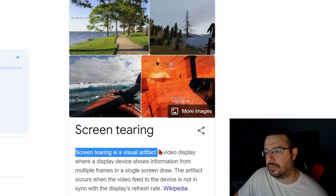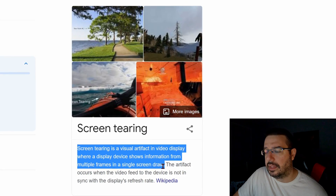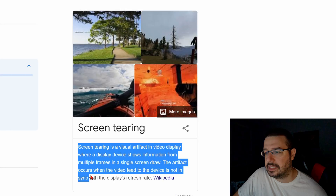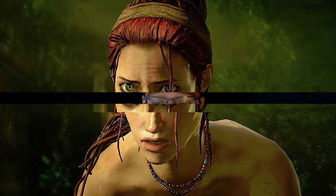So prior to Vertical Sync, which is a software solution that started coming out with relatively modern GPUs some time ago, we experienced in gaming what's called screen tearing. You can see it down here. Screen tearing is a visual artifact in video display where a display device shows information from multiple frames in a single screen draw. The artifact occurs when the video feed to the device is not in sync with the display's refresh rate. So basically, a GPU might be pushing 130, 140 frames per second, and your TV might only be capable of 60 frames per second or 60 hertz. So the TV or display is showing multiple frames in one screen draw — you might have half a frame on the bottom, half a frame on the top, they're mismatched or cut.